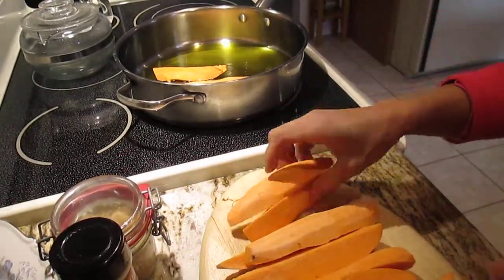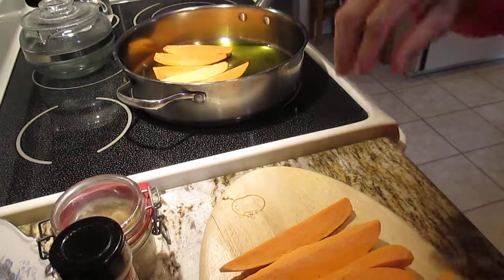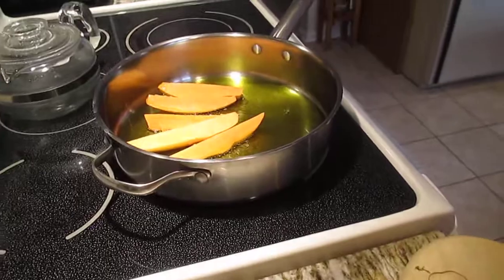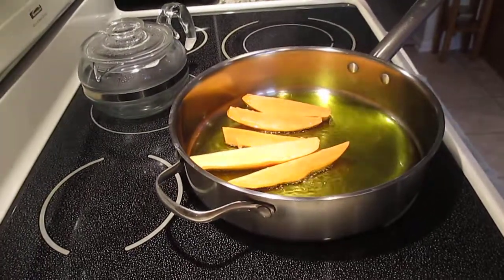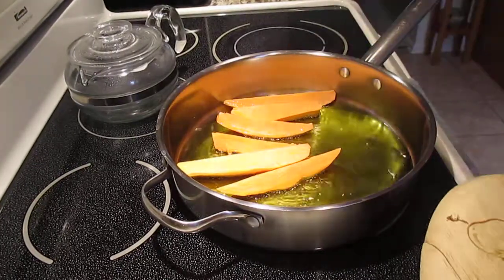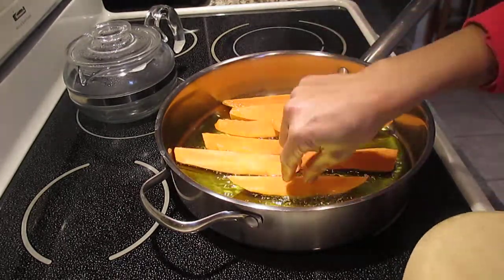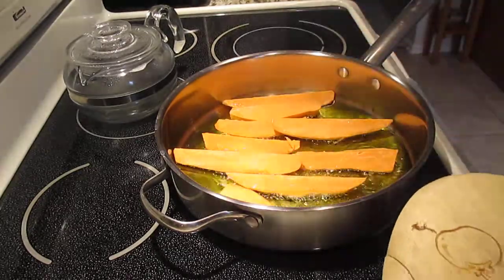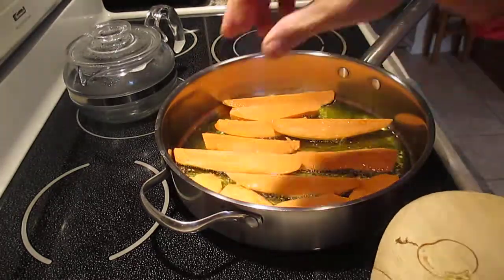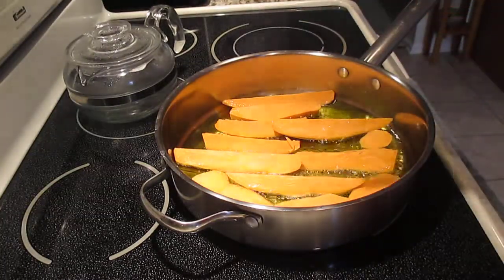Be careful again — I always tell you, please be careful with your hands. Hopefully you can see well, guys. Move the camera right there. Just like that. You can cut any shape you want.